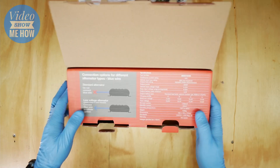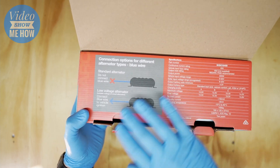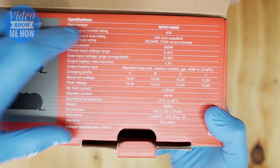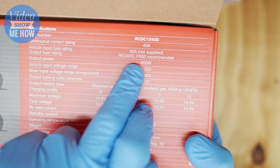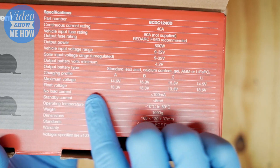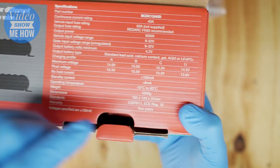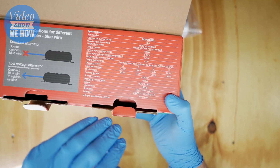Looking at what's in the box - this version supports both alternator types, so if you've got an older truck with a standard alternator this will still work, and if you've got a newer truck with a variable voltage or smart alternator it works too, via the extra blue wire. We've got the 40-amp version here with the FK60 fuse kit, and the different battery charge profiles are all there ready to go. Operating range is minus 10 to 80 degrees - if it starts getting too hot it will automatically reduce charge output to protect itself.